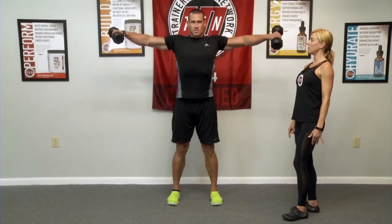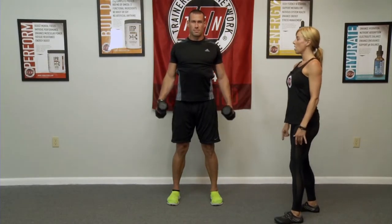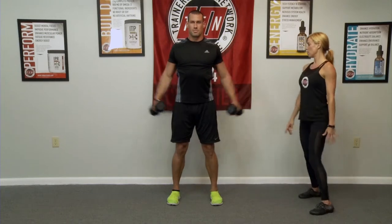Lateral raise — up, hold, slowly down, okay? And another one, okay?